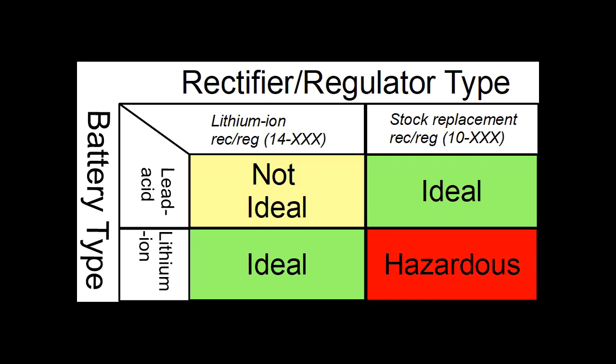So that half a volt makes a big difference? Very big difference. Can you use a lithium ion rec reg with a lead acid battery? You can, but it's not ideal because the rectifier regulator is essentially upstream of the battery in the circuit. The rectifier regulator is going to charge at its set point regardless of whether you have a lead acid battery or a lithium ion battery. So if you put a lead acid battery in the system with a lithium ion rectifier regulator, it's going to charge at that lower number, which may not be ideal for the lead acid battery — but it's certainly better than the other way around, using a stock rectifier regulator on a lithium ion battery and potentially causing a catastrophic failure.